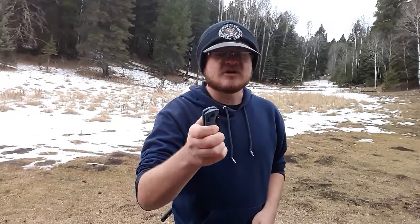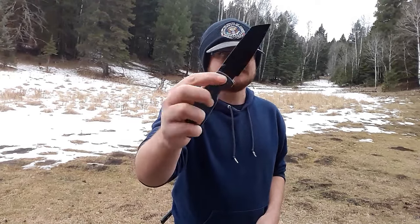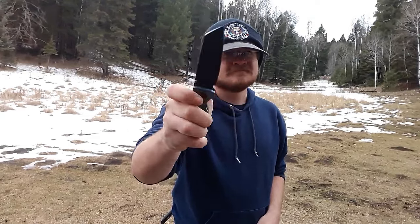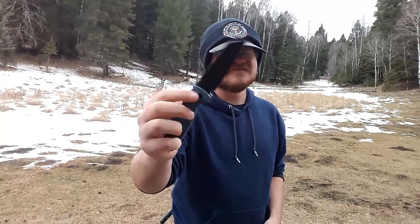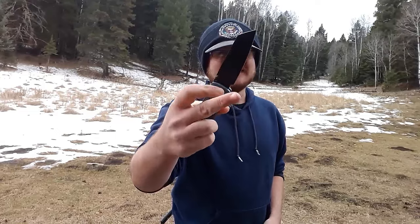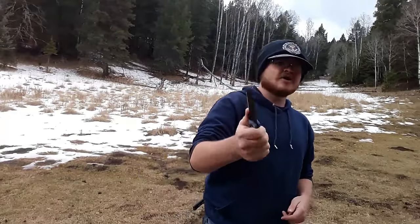Let's go ahead and talk about this knife. Action — it's a crossbar lock with thumb studs. The action is phenomenal. I love it. It's a great, great action — couldn't be better. Very good crossbar lock action.